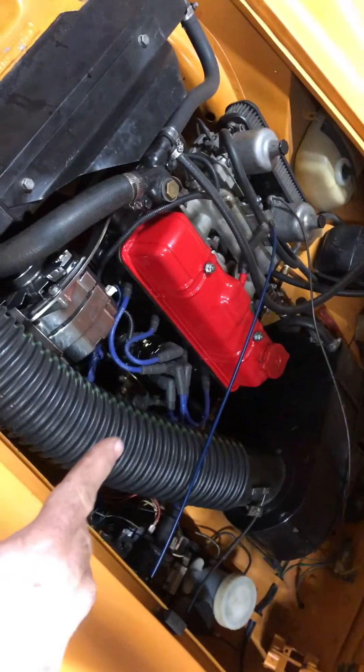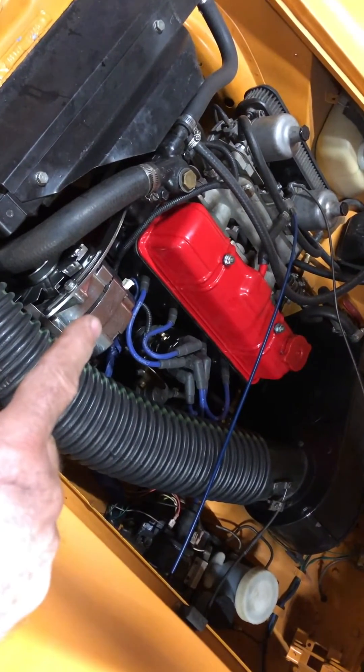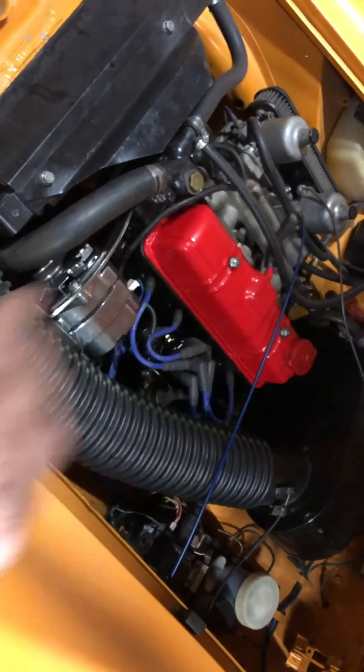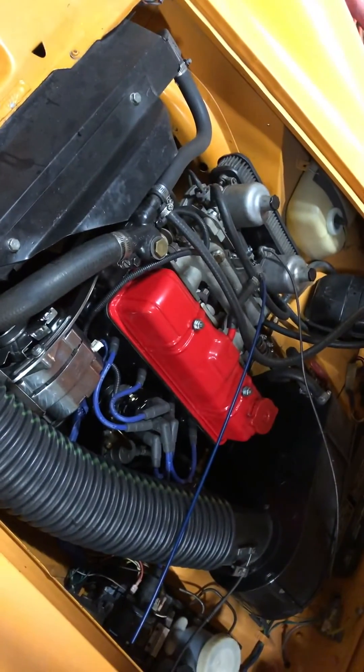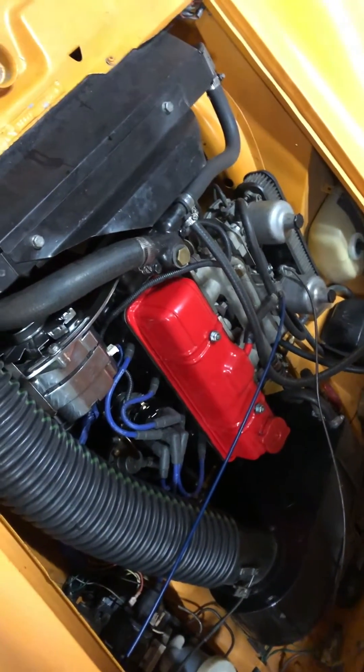I've got a few modifications: the Patronix distributor, an AC Delco 110 amp alternator, and the SU HIF-4 carburetors. Those are the main modifications. We'll break the video there and start back at the distributor.